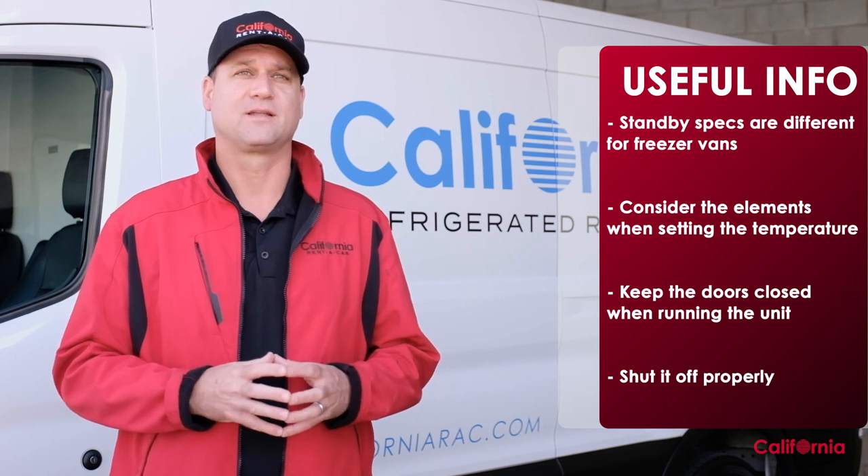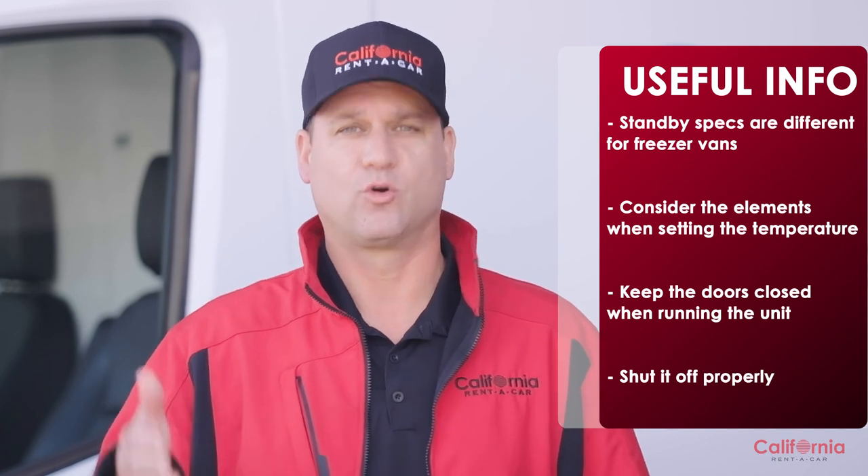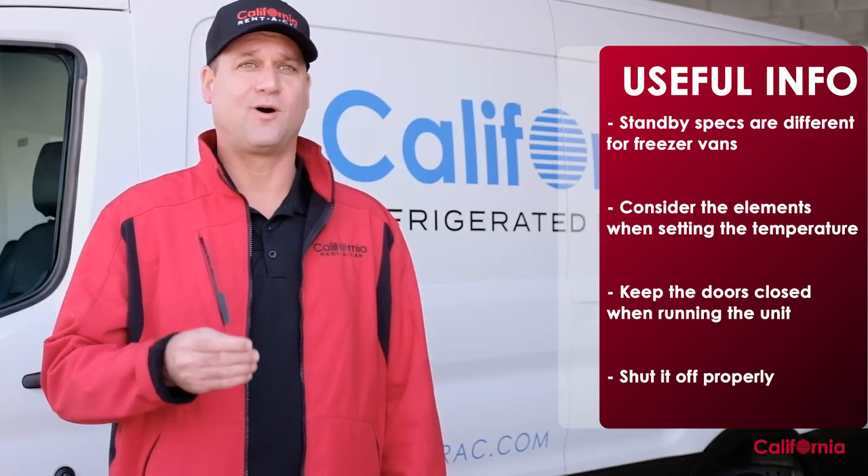It's best to load the van with the refrigeration unit turned off. Lastly, when you're finished with the refrigeration unit, make sure you turn it off by pressing the power button on the control box before unplugging the standby cable or turning off the engine. It's as important to know how to turn off the unit as it is to start it. You've now seen the basics on how to use one of our refrigerated vans. If you have any further questions, please contact our Culver City office — we look forward to working with you.